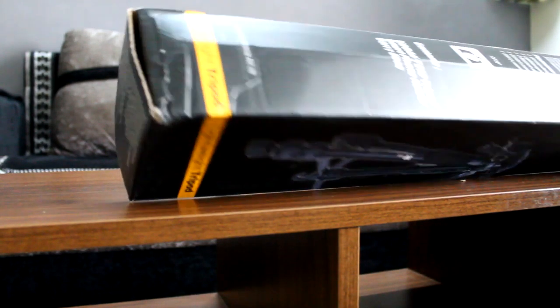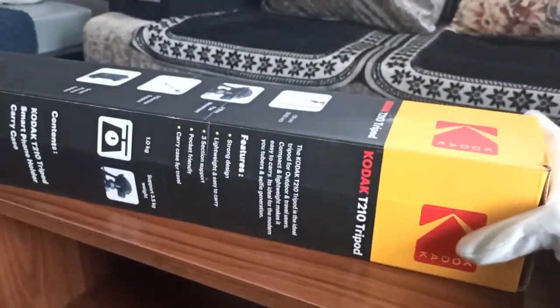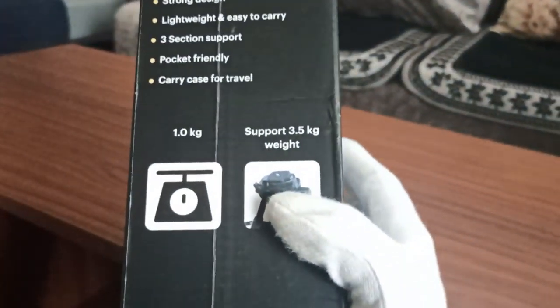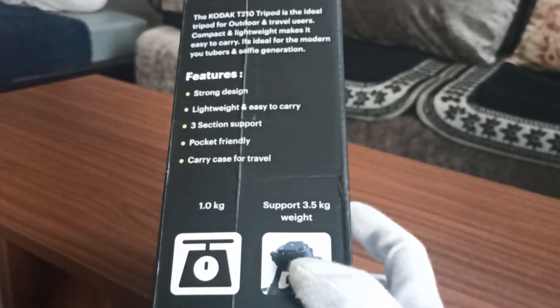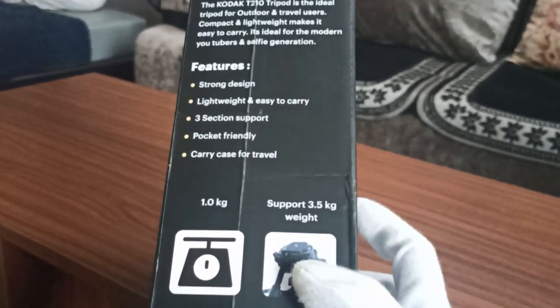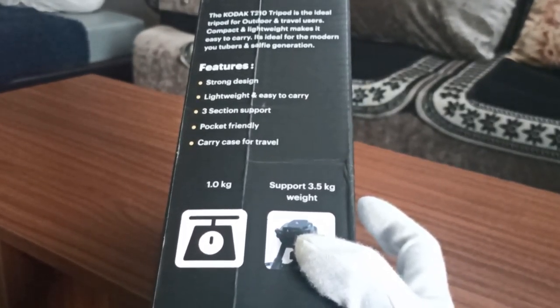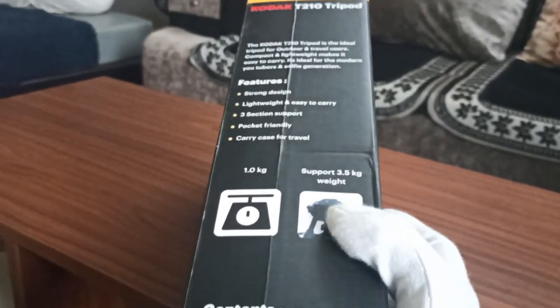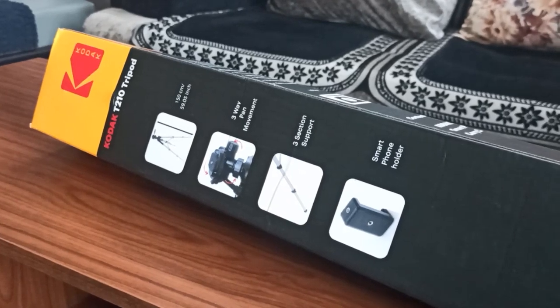This is how the packaging looks like. Kodak branding is on here and all the specifications are written: strong design, lightweight and easy to carry, three-section support, pocket friendly. A carry case for travel is also included in the box. It supports up to 3.5 kg. These are the features of this tripod, now let's just unbox it.